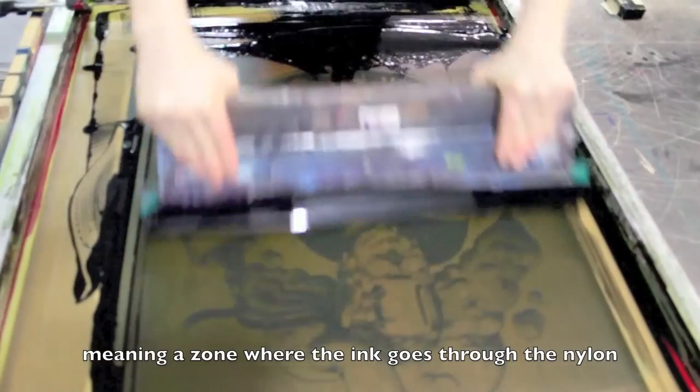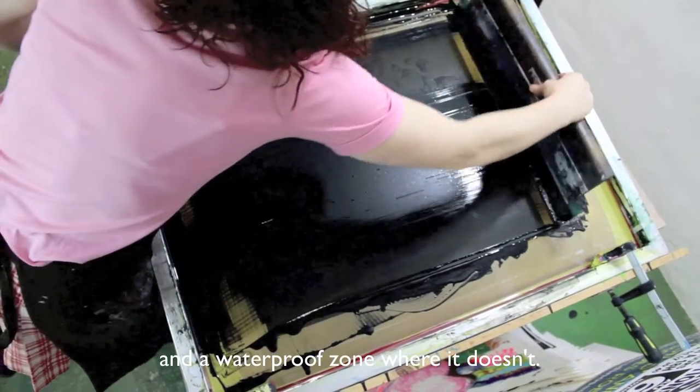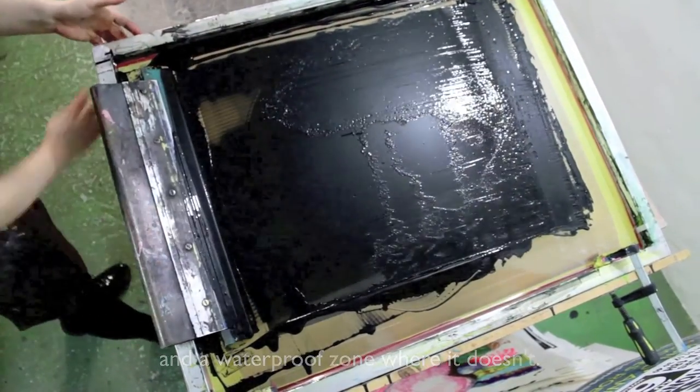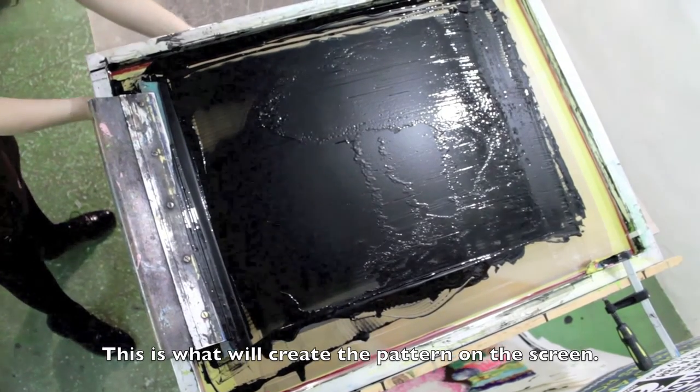C'est-à-dire une zone par laquelle l'encre passe, et puis une zone totalement imperméable. Et donc c'est ce qui va délimiter, enfin ce qui va faire le motif dans l'écran.